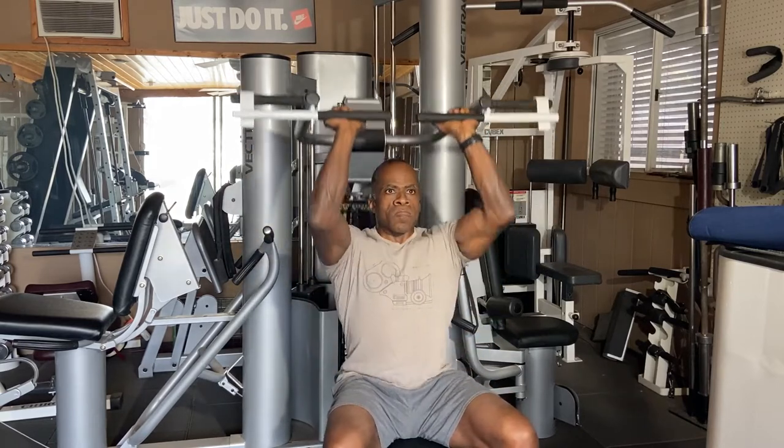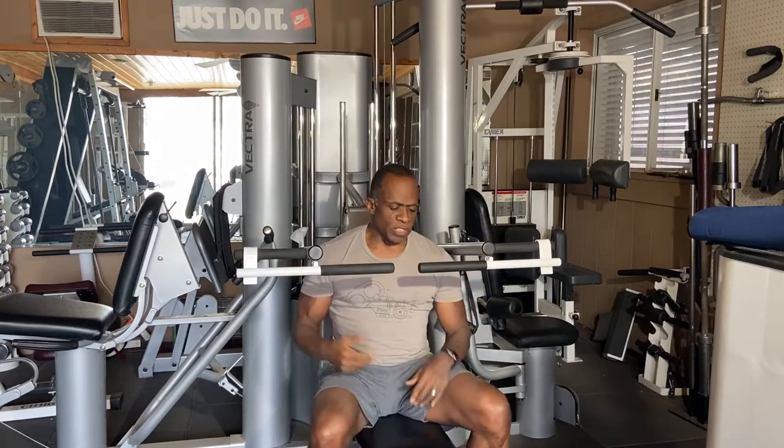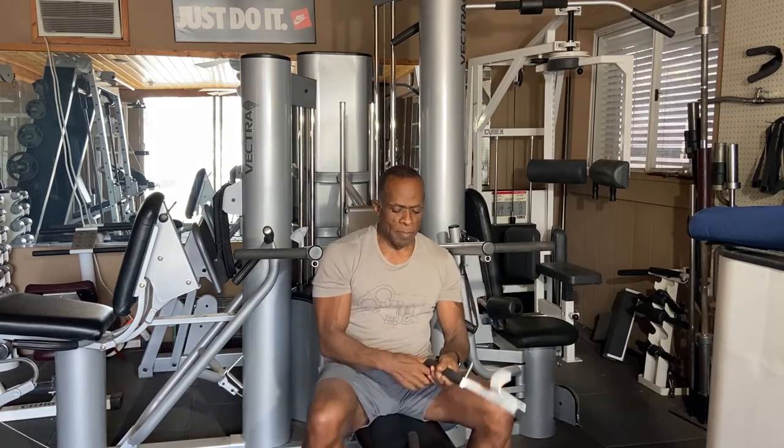Close grip chest press. There's a variety of things that you can do. It's just about being creative, and when you're done, just pop them off.